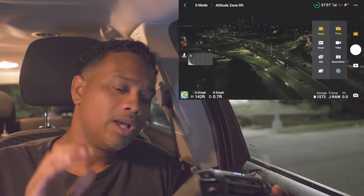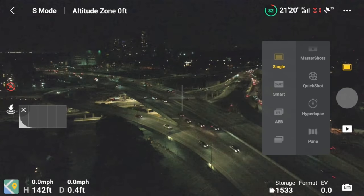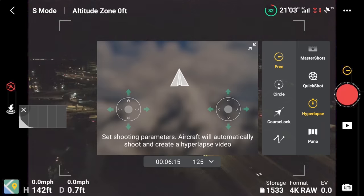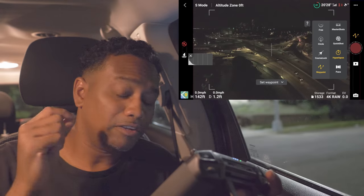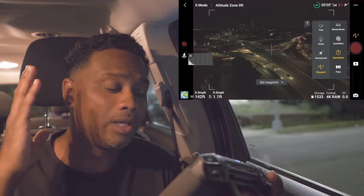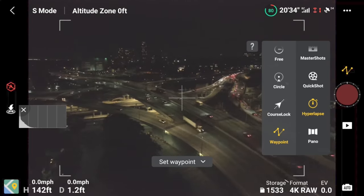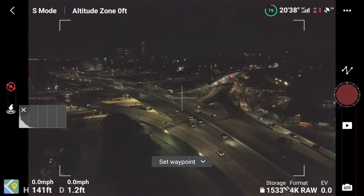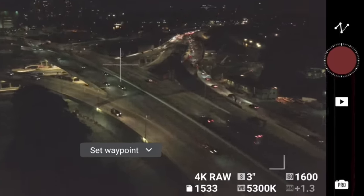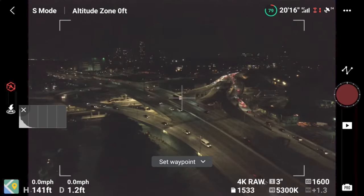First things first, tap the little icon above the shutter button and go to hyperlapse. We're doing waypoint hyperlapses — you can film in the day and come back at night. The first battery I recommend you use just to mark your waypoints. Select waypoints for hyperlapse, then at the bottom where the camera is, take it off auto. Auto is not gonna cut it — we've gotta go to pro mode.